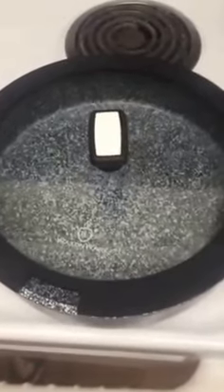This is my Wax On ware pan with a rock texture to it. It's non-stick and it comes with this lovely lid.